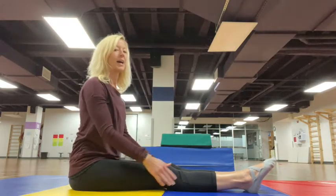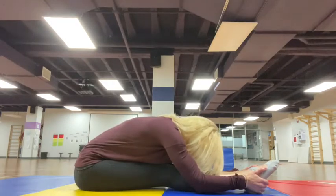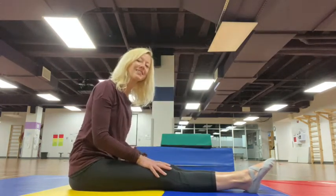One more time. Inhale, exhale, forward fold. Can any of you put your head on your legs? I bet you can. I bet you're super flexible.